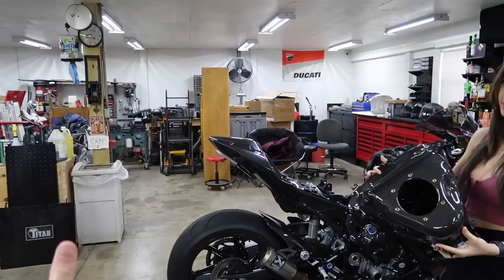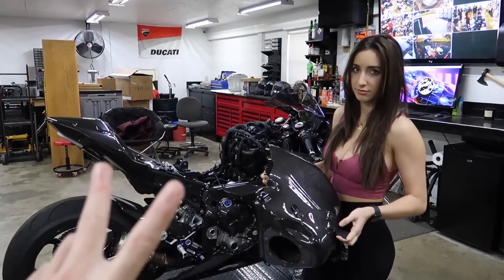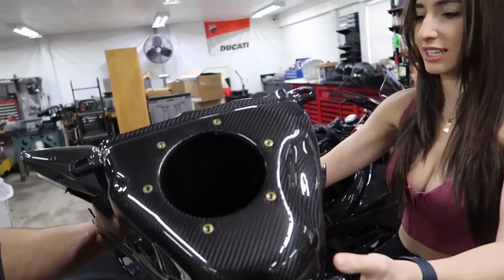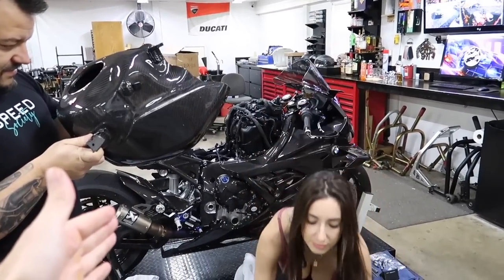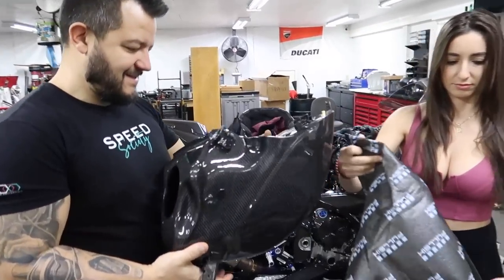We've only done this three times — this is our third carbon gas tank on a bike. These are rare, especially with the carbon subframe. I believe this is the world's first full carbon M1000RR — somebody can correct me in the comments. We did a carbon V4, a 1299 carbon gas tank, the V4 carbon gas tank, an S1000 carbon gas tank, and now an M1000 carbon gas tank. That's like thirty thousand dollars worth of gas tanks.